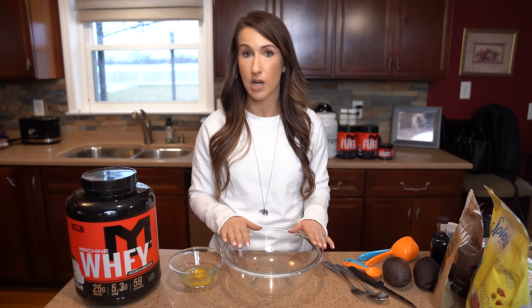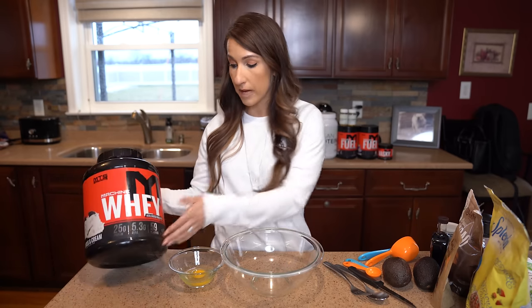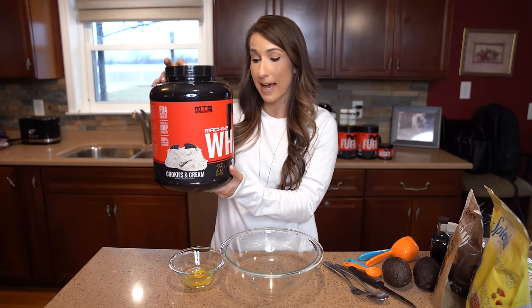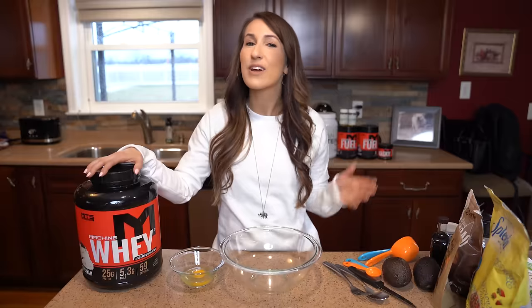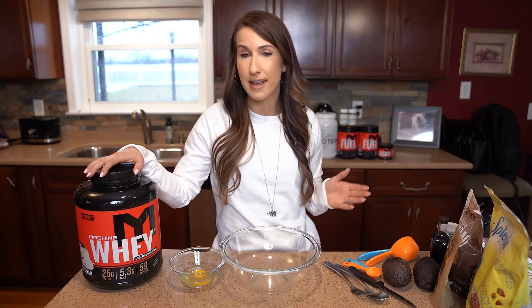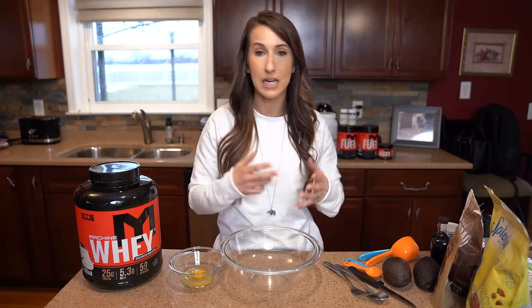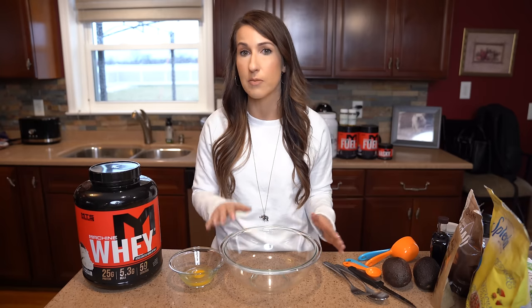For today's video, we are going to use MTS Whey, and I'm going to use the cookies and cream protein. You guys can get that at tigerfitness.com. If you don't have cookies and cream on hand, you can absolutely swap out for any other MTS Whey you have. Just note that I cannot guarantee the cookies are going to turn out the same because every protein has different ingredients.